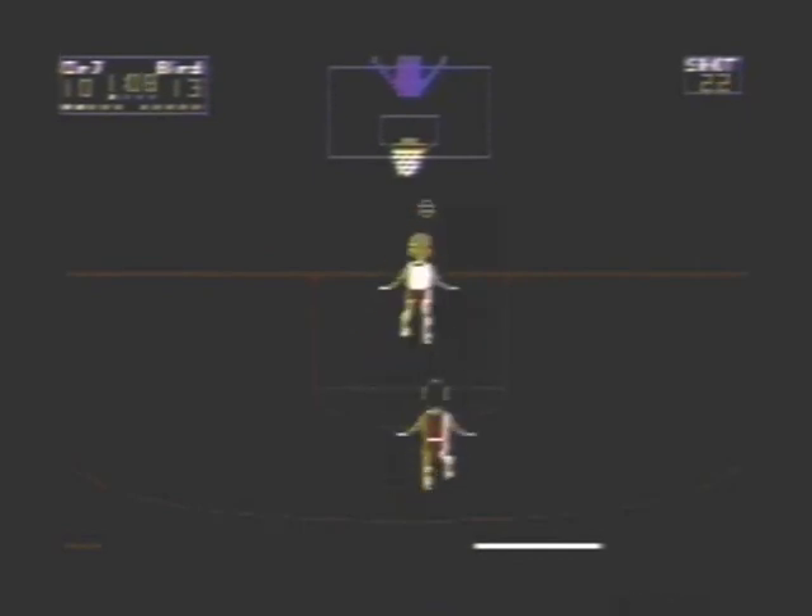You can do jumpers, fadeaways, and 360 degree dunks. And defensively, you can either steal the ball or block shots. The referee will call penalties — it kind of looks like Mario, that referee. You get called for charging, hacking, traveling, and reaching in, which I don't think is a rule anymore.